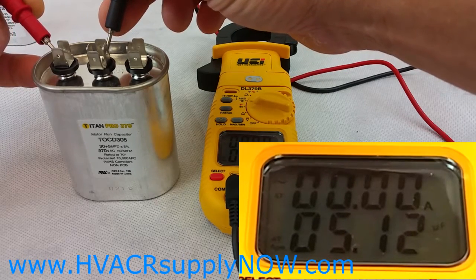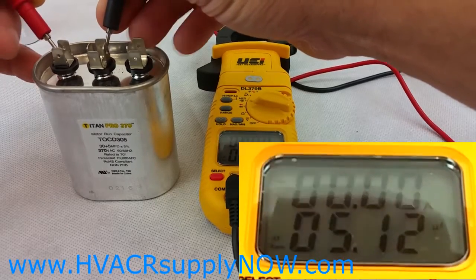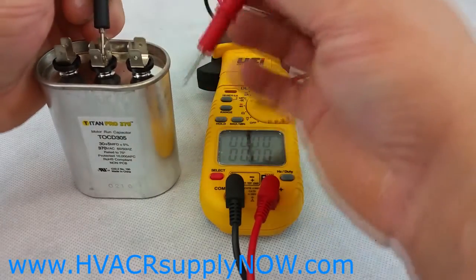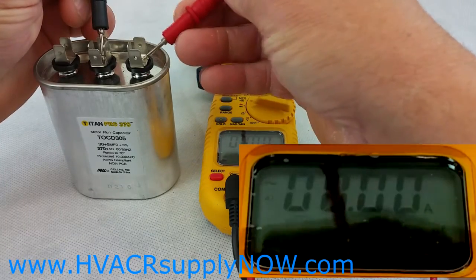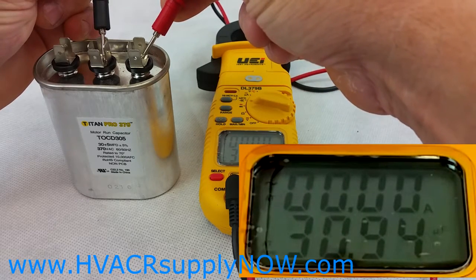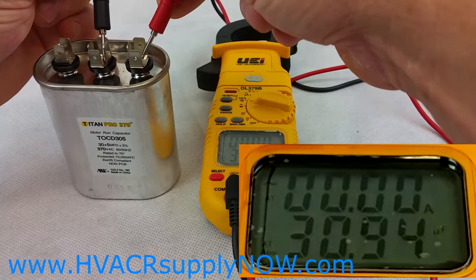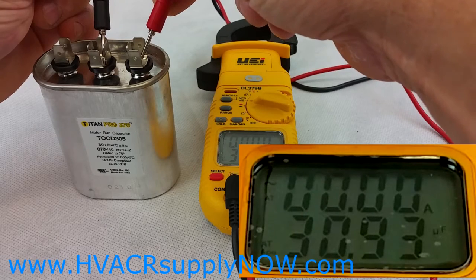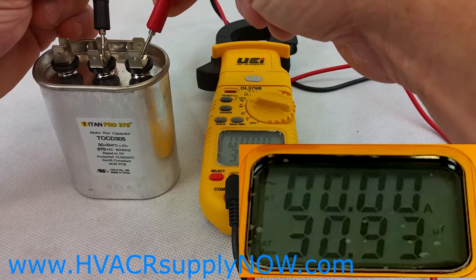I'm within the 5% tolerance, up or down, so this capacitor on the fan side is good. Then if you want to test the herm side or compressor side, just keep it on the common and come over to the herm or compressor terminal and touch those two together. As indicated, this is a 30 MFD side — on my meter it says 30.9, which falls within that 5% tolerance range. So this capacitor is good.